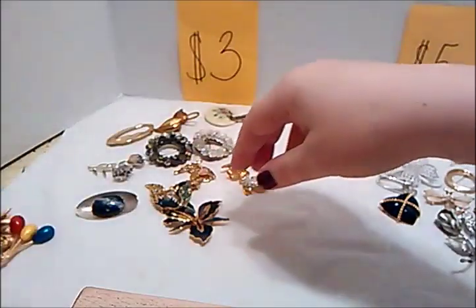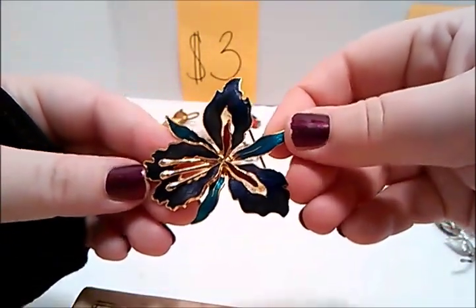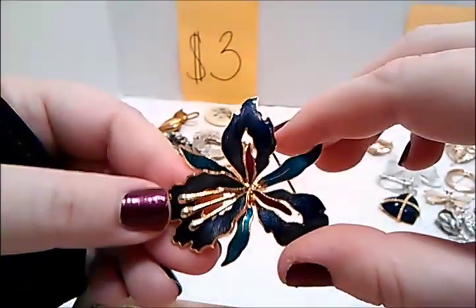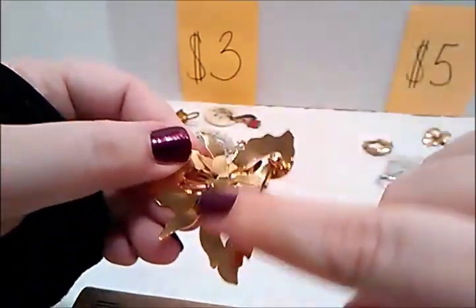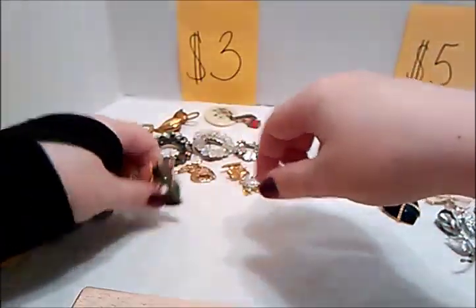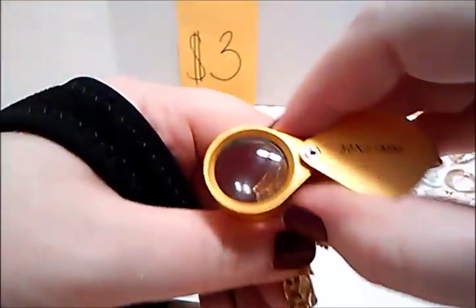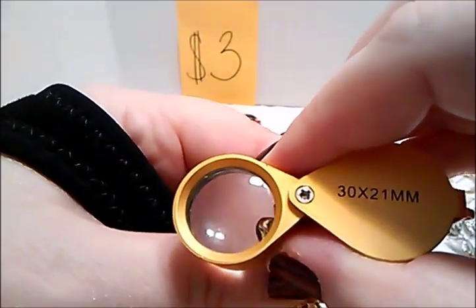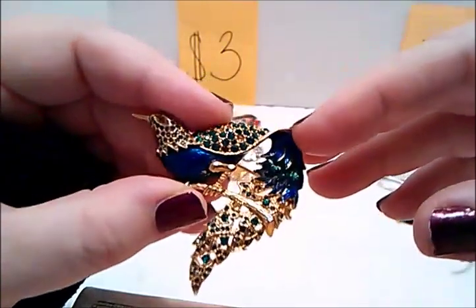We have this one — a flower brooch that's enamel, blues, greens, purples on that one, gold tone on the back. Like I said, working back just fine. Three dollars. This is actually signed — it's signed 2770. I did look that up but I can't remember the company information, so you could look it up.